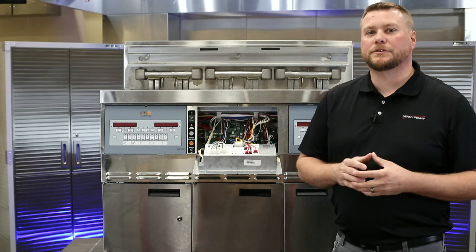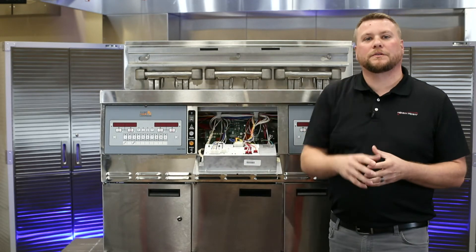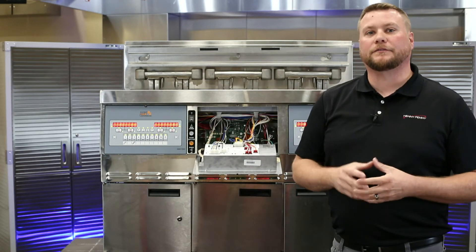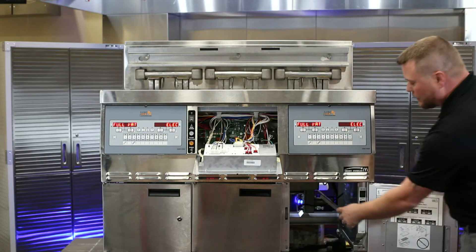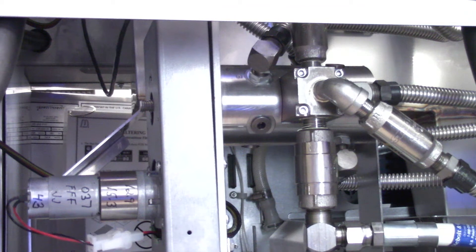Step number two in our troubleshooting: we're going to turn on our main power switch and we're going to listen for that selector valve drive motor to rotate. And if we can't hear it, we can open up our door and look back in here to see if we see the shaft turning.